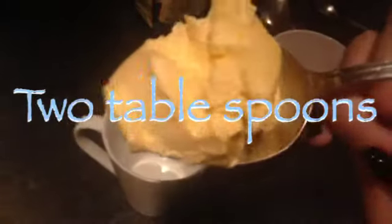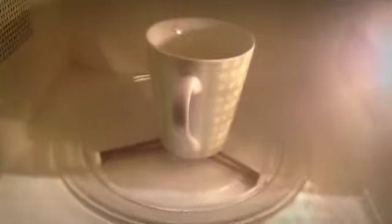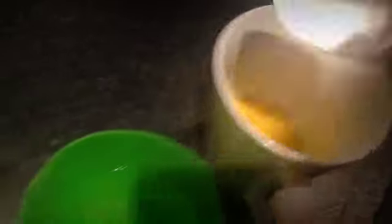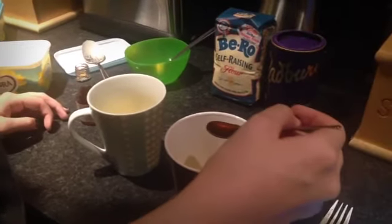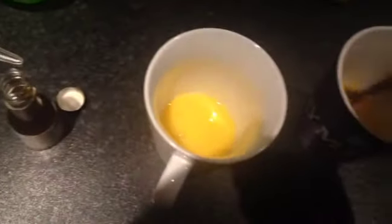So you add two tablespoons of butter and then you put it in the microwave to melt. Once it's melted, you mix it. That's Alan's one in there. We add two tablespoons of water. And now we must add half a teaspoon of vanilla. It's important that you keep mixing it after you add something in, even the water.